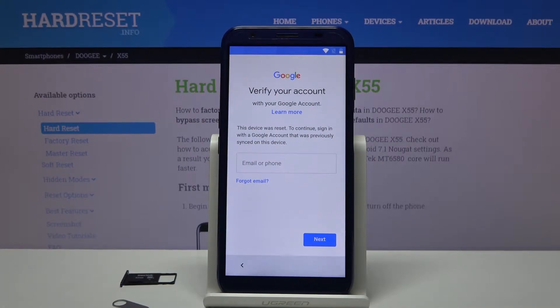Welcome! In front of me is a Daji AX55 and today I'll show you how to bypass the Google verification.